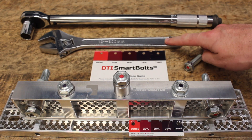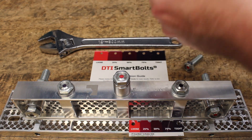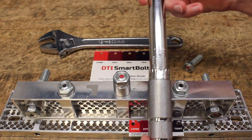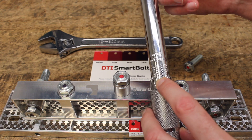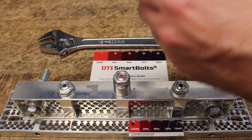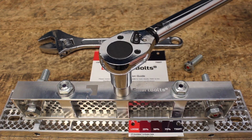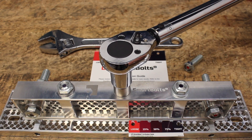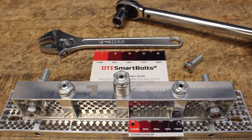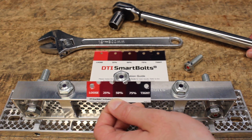You can also use SmartBolts along with your calibrated torque wrenches. This torque wrench has been set to a specific torque value at 40 foot-pounds. The SmartBolt indicator can also be calibrated to meet machine or equipment requirements. In the field, the only confirmation you have that this was done right is the click of this wrench. Now with SmartBolts, you have dual confirmation that everything is good and you can move on to the next job.